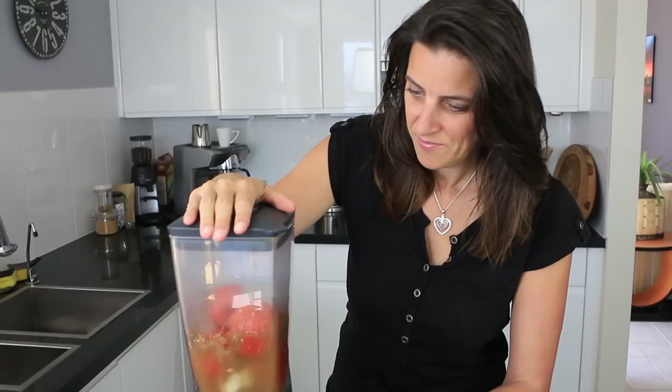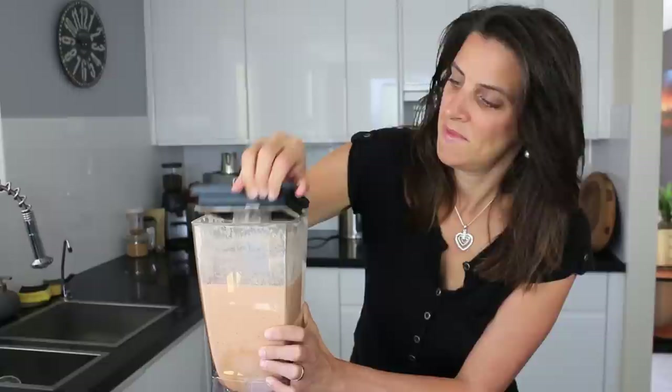This is now ready to blend. Put the lid on and we'll blend this for a good couple of minutes to get it very smooth and mixed through. Okay, this is nice and blended through now.